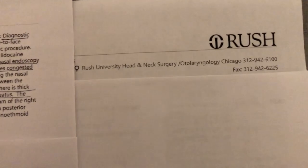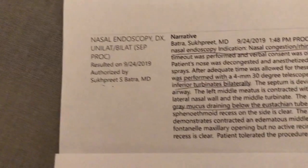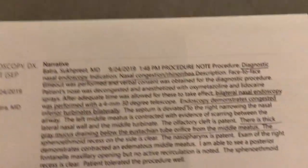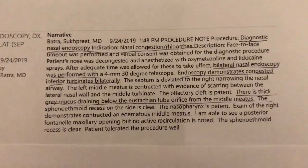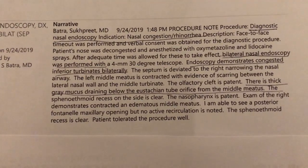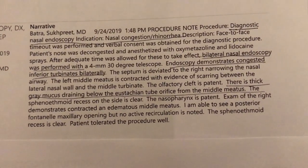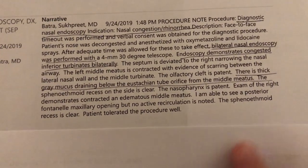Let's talk about medically what this did. I was just at Rush, which is one of the most prestigious hospitals in Chicago, in the head and neck otolaryngology department. The visit was two days ago and I saw Dr. Batra, who is the chairman of the department. After having this unit in my apartment for 25 to 30 days, let's see what it did.